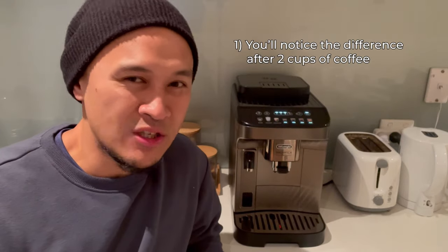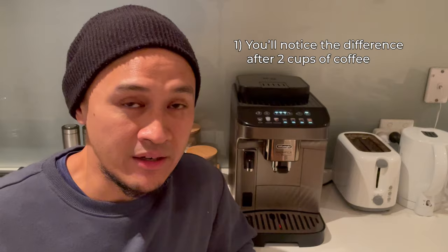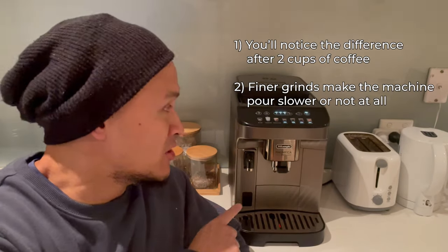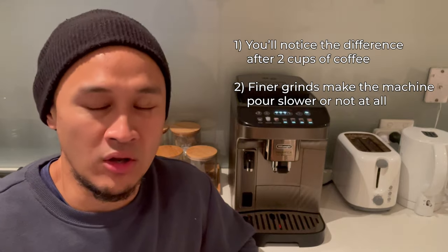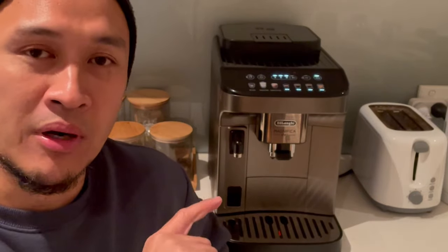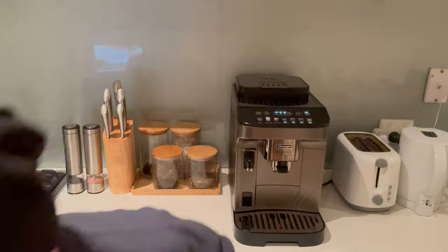Bear in mind two things: you'll only notice the difference after you've made at least two cups of coffee. Second, finer grains make the machine pour your coffee slower — it may even not pour at all. But don't panic when that happens; you just have to readjust the knob to a higher number again while the machine is making a coffee, not when it's idle.